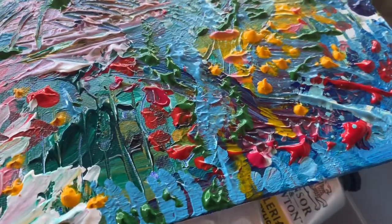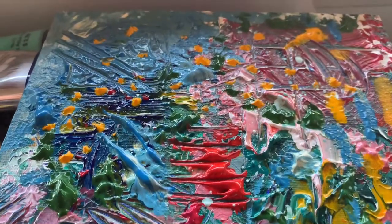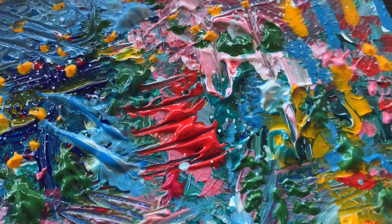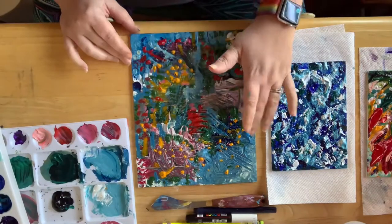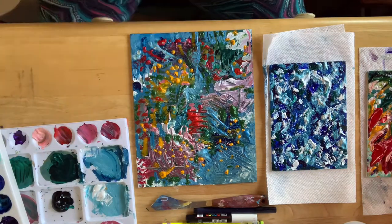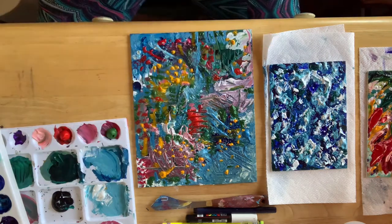At this point I decided to stop and let it sit for a little while and maybe dry up so I could do some more layering. You can see a lot of the marks — there's a lot of texture, a lot of energy, and a lot of color. This is not anything what it's going to look like. You can see the other two paintings I did in between — those will be separate videos. Those were five by seven canvas boards.